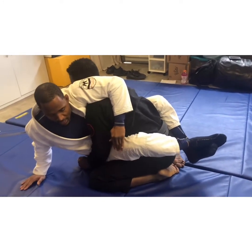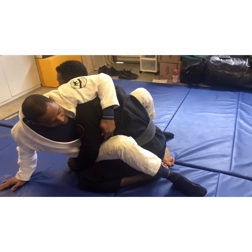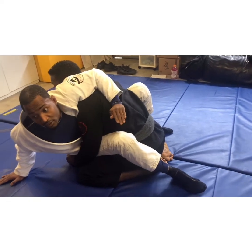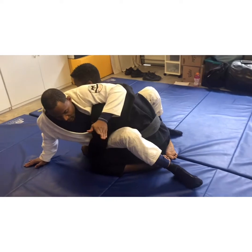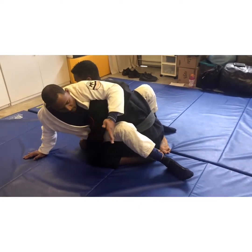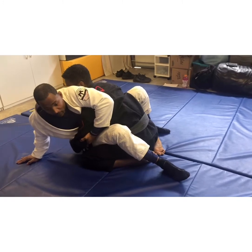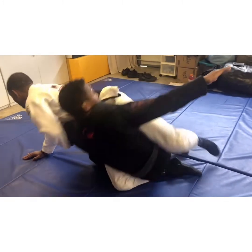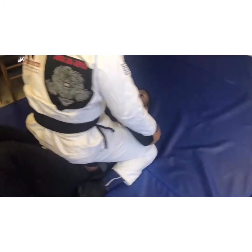Being right there in the middle, I open my guard and put my hips into his stomach or his hips, going diagonal. I grip tight and stay tight there. Now I go around and swing him down — just like that. Walk up a little bit, and now I'm ready to attack.